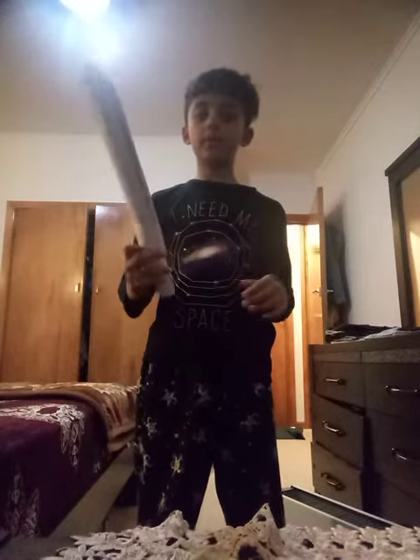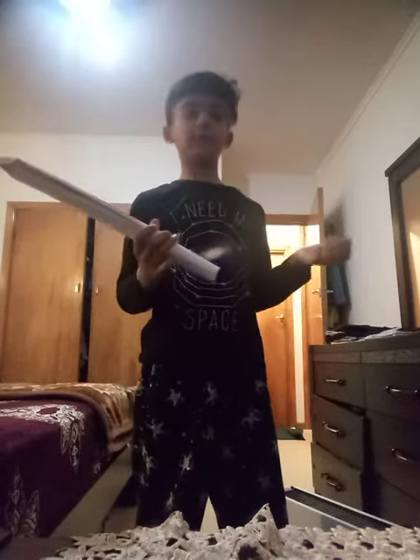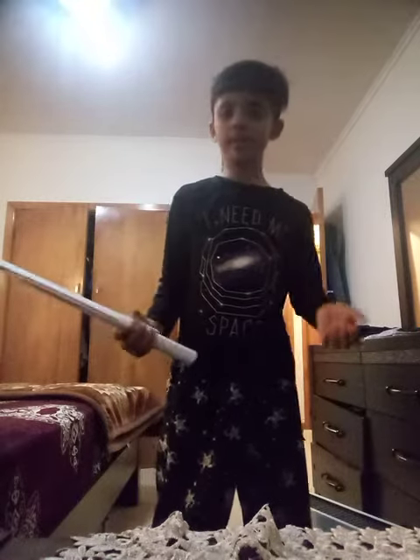What is up guys, welcome to another video! Today we're going to be showing this epic paper sword. We're not going to be showing the tutorial — that's going to be in the next video, maybe tomorrow, because it's midnight right now. But I'm not going to sleep. I'm literally in my pajamas, I have no idea why.